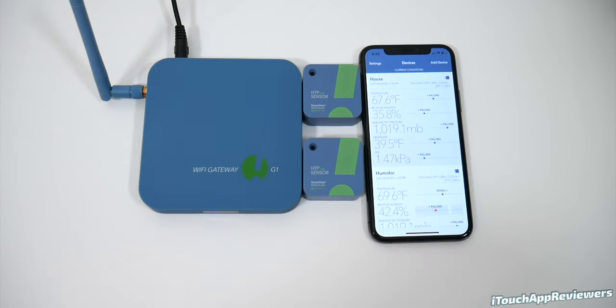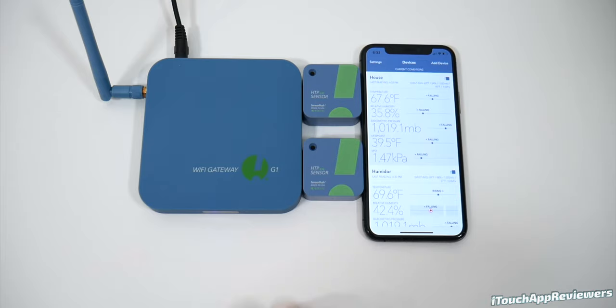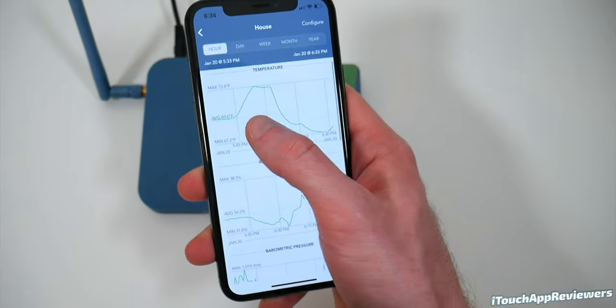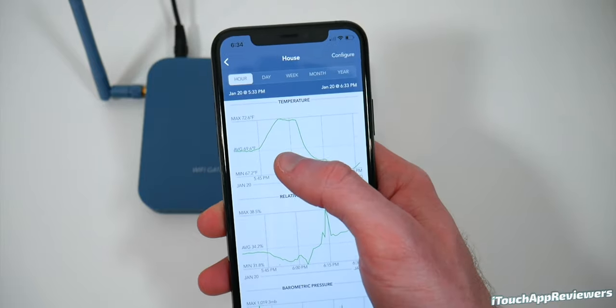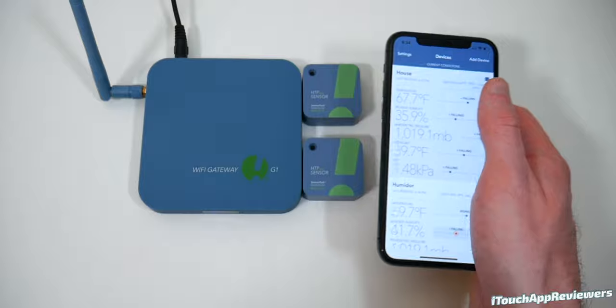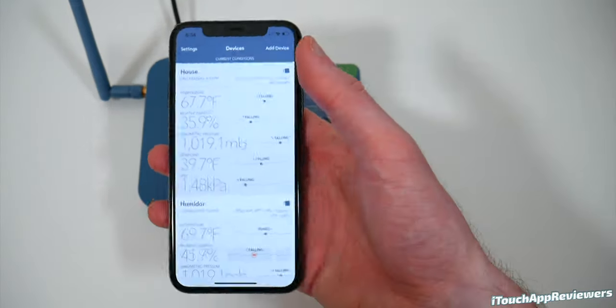I want to thank them again for sending this out to us. If they ever release new products, we'll reach out or they can reach out to us and we'll get something set up. One thing before I go — this app is completely free, so you don't have to pay for anything. It's seriously one of the better smart home apps I've used. A lot of smart device apps just aren't well put together, but this one is super simple.